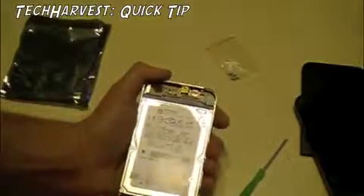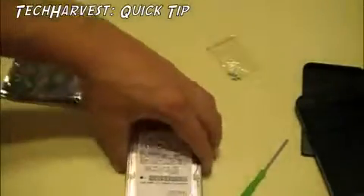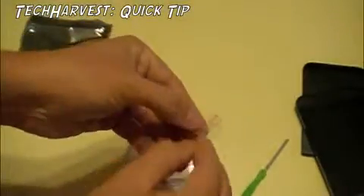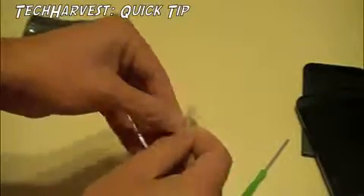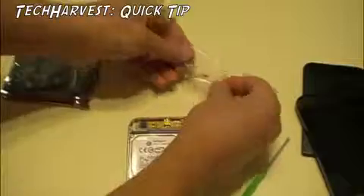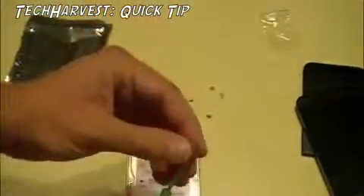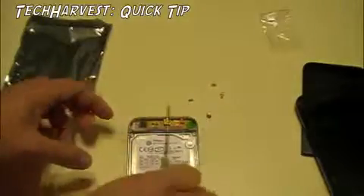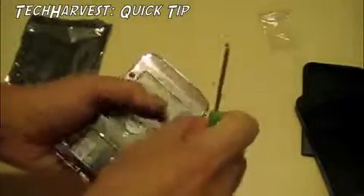Pretty simple — nice and tight, nice good fit. Next thing you're going to want to do is take these little screws and make sure everything is nice and tight. Take the included screwdriver, turn this over, and put the screws in.